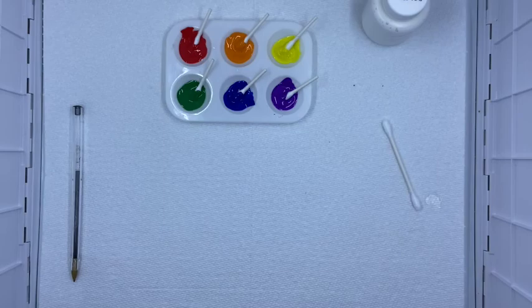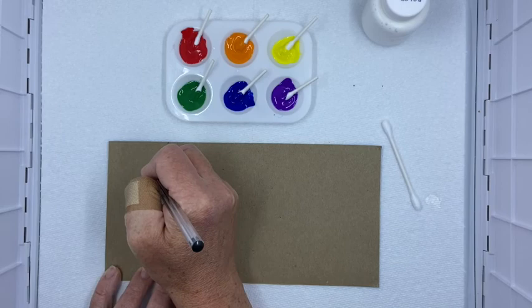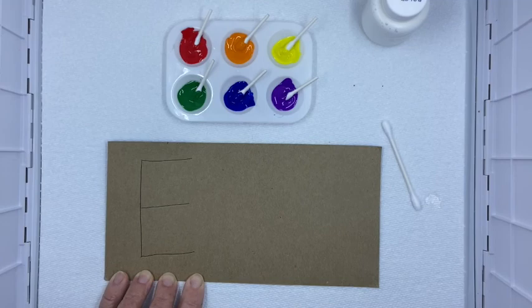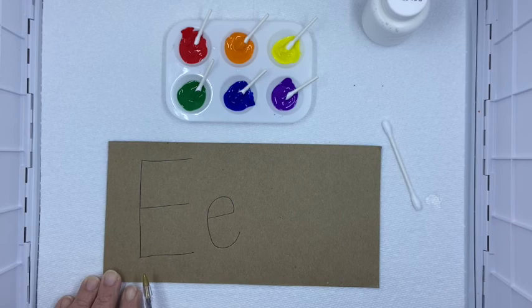So let's pretend that I am working on the letter E. I just used the back of my recycled waffle container box, so you can just write the letter that you're working on. Let's say I'm working on E — maybe that letter is in your name but you're not always sure what it looks like. So I could do a capital E, and then next to it I'll draw a lowercase E. You'll notice that those two letters are the same, but they do look different.